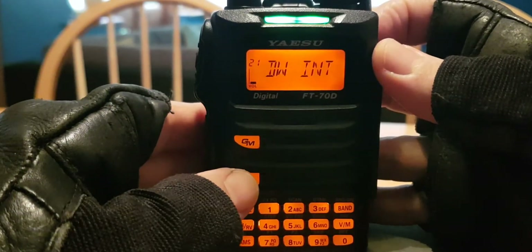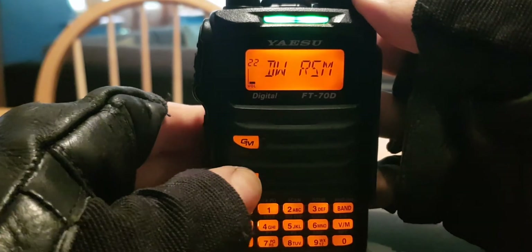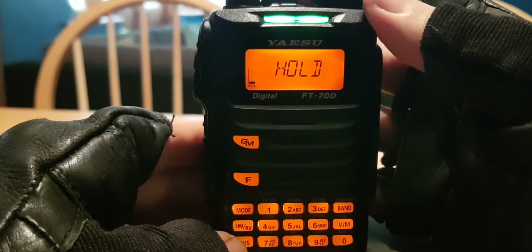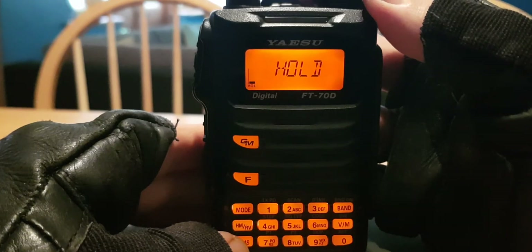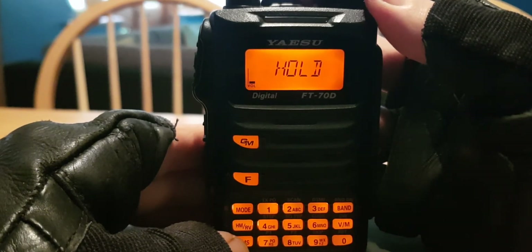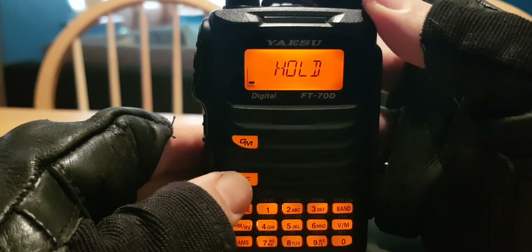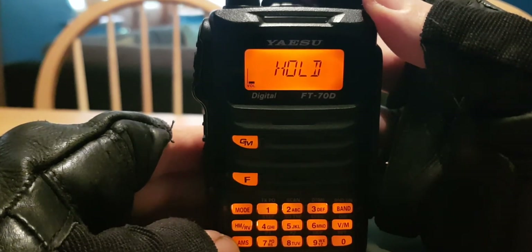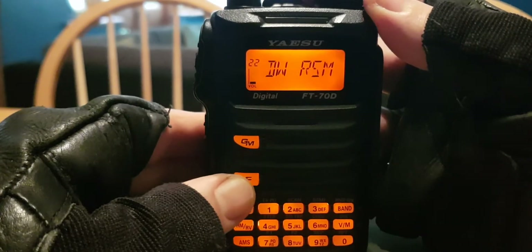Let's go to number 22 — it says 'hold.' I've noticed that when it's not on hold, if it receives on the watched band it will just revert back, even while people are talking, so you can't really listen to the conversation. For me, the one that works best is 'hold' — that seems to stay on the busy frequency.